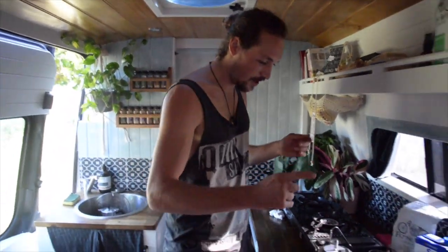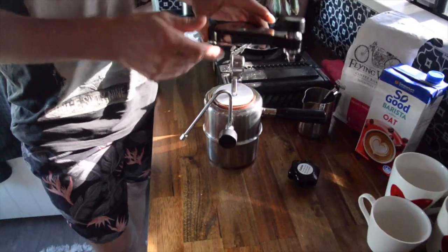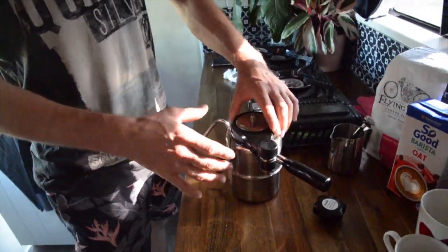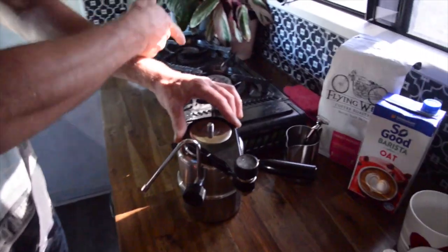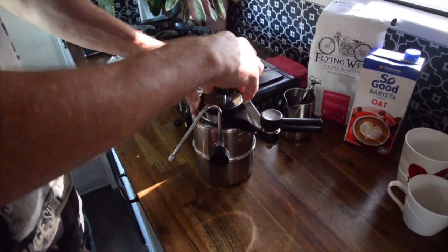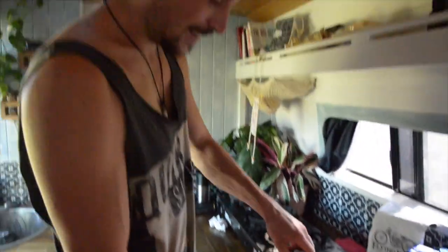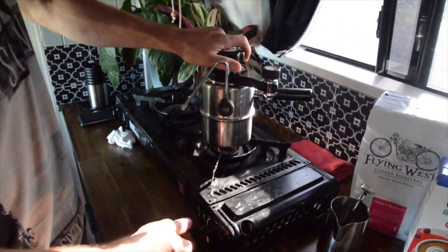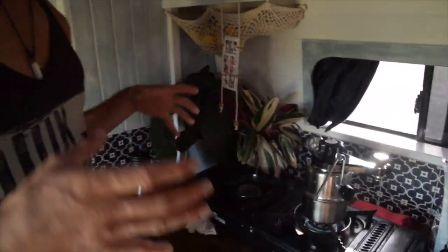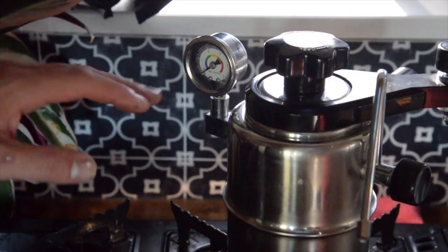After you've got your filter paper, drop it in nice and easy, put the head on — you can rotate it wherever you want for your stove setup. Get it on really tight, do up all your knobs, and turn it on. You can use high heat because the grounds are far enough from the flame they won't burn like in the Bialetti. Then we just watch the pressure gauge — good extraction is at two bars.